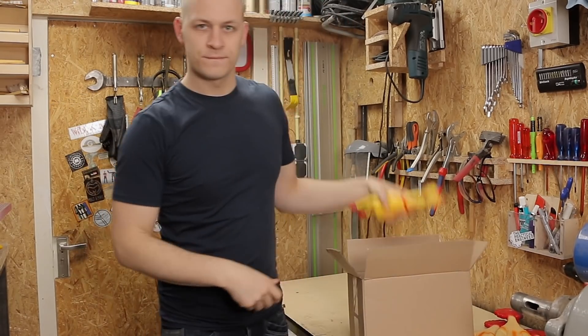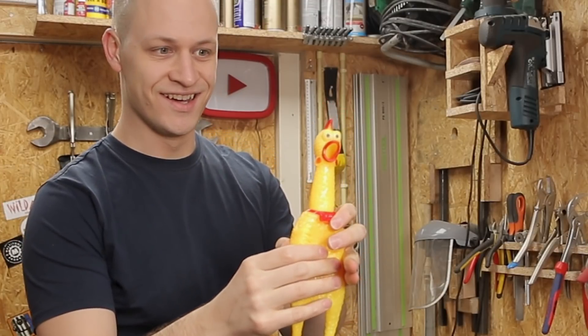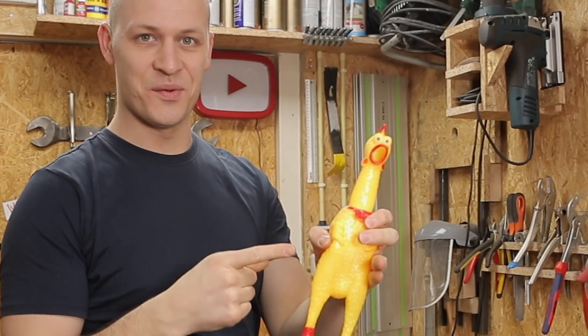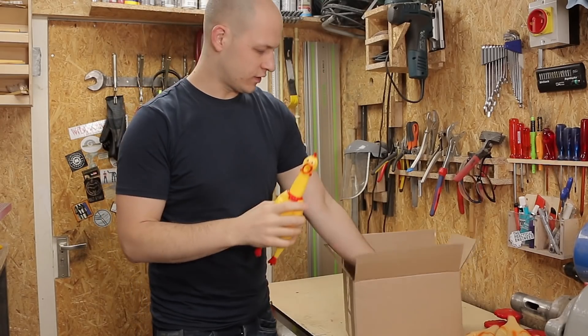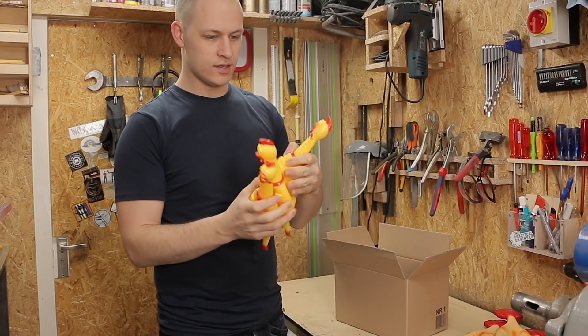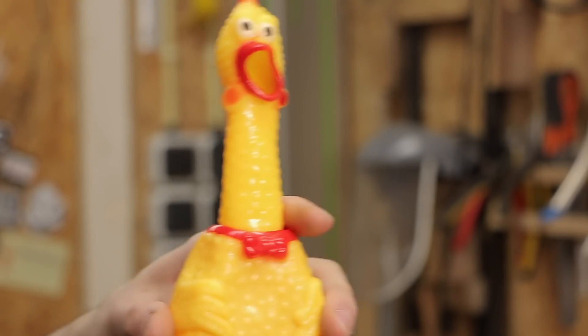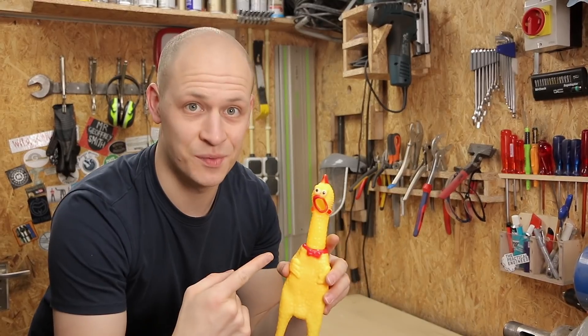Then I ordered these. Way better. So these are the ones I'm going to use. I've got three of them, but I'm actually going to use only one, so I'm going to choose the nicest. This is the one I'm going for.